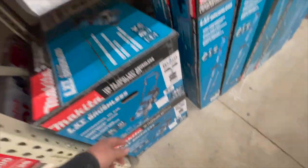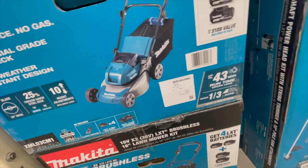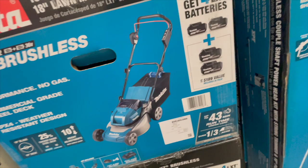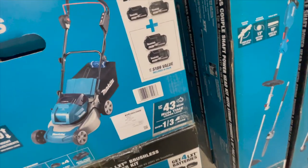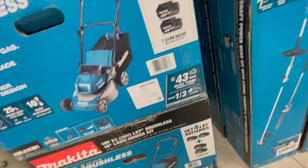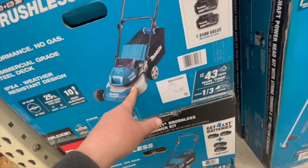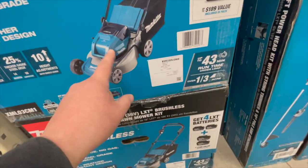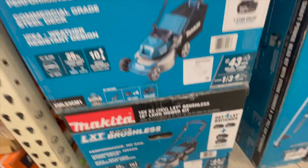$279 for their 18-inch push mower, comes with four 4-power batteries. This is my first time seeing Makita anywhere in my Home Depot. I'm glad EGO is no longer here because they're gone — now DeWalt and Makita have lawnmowers in my store. That 18-inch mower is $500.